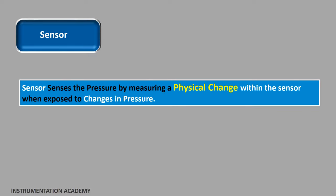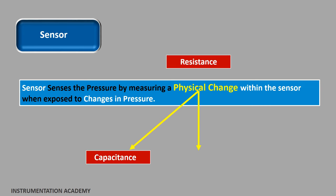There are many types of mechanical and electrical sensors available in the market. All pressure sensors sense the pressure by measuring a physical change within the sensor when exposed to changes in pressure. This physical change can be capacitance, resistance, or frequency.